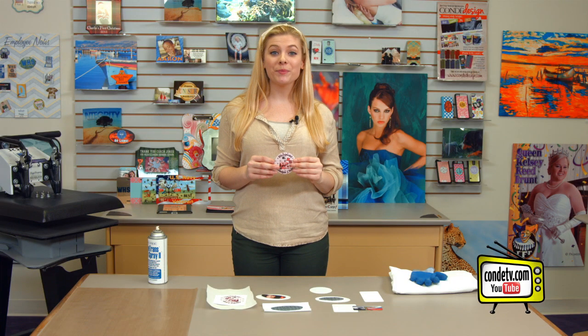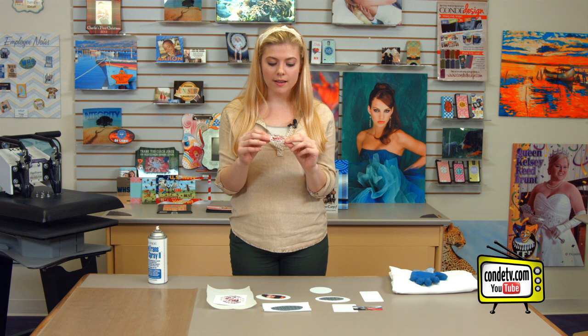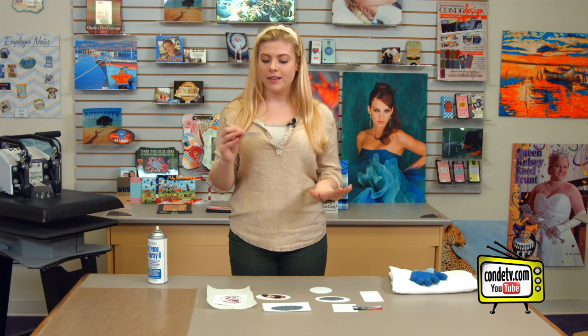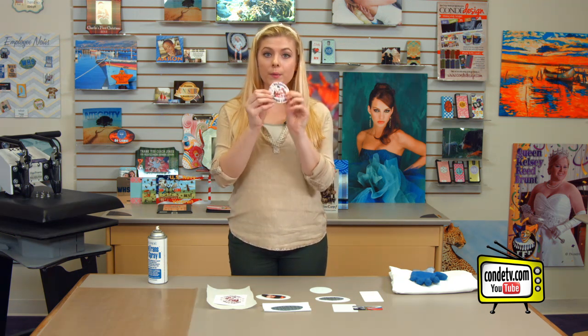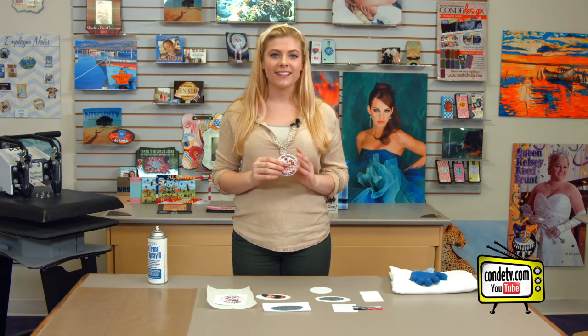Hey, welcome back to Condi TV. I'm Tori, and today we're going to be making a heat seal patch. Now, there are two steps to this process. First, we're going to sublimate the patch, and then we're going to seal the patch onto a t-shirt. These come in a lot of exciting styles. I'll be working with a circle style today, and since there are a couple of additional steps, I'll walk you through it so you know it's easy. Let's get started.